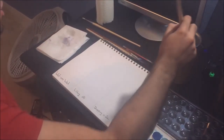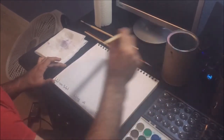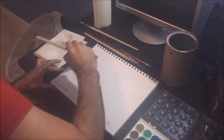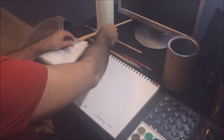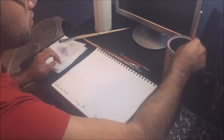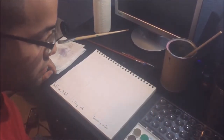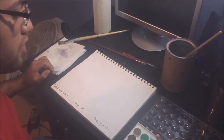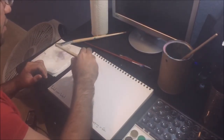The first technique I'm going to show you is wet on wet. For this technique, you first put a layer of water on the paper. After you apply that layer, with another brush apply a little bit of water and some paint, and you just go straight into the wet paper.